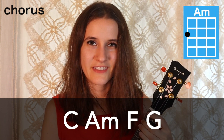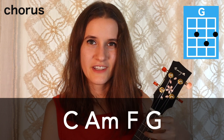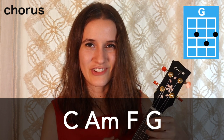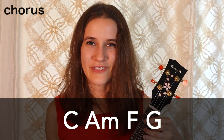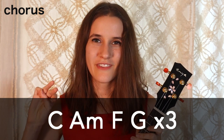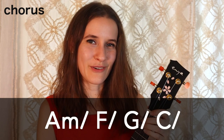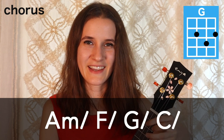So that's how you play the verse. Now we're gonna learn the chorus. We have a different chord progression: C to A minor, then F and G. Here it is with the strum. That's gonna happen three times in a row for the chorus. And then we have one more line at the end, and these all have slashes next to them — so just one strum per chord: A minor, then F, G, and C.